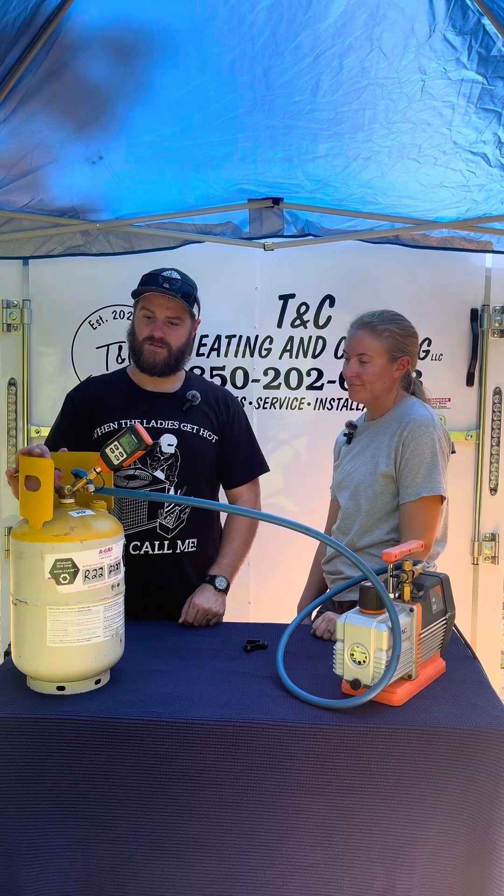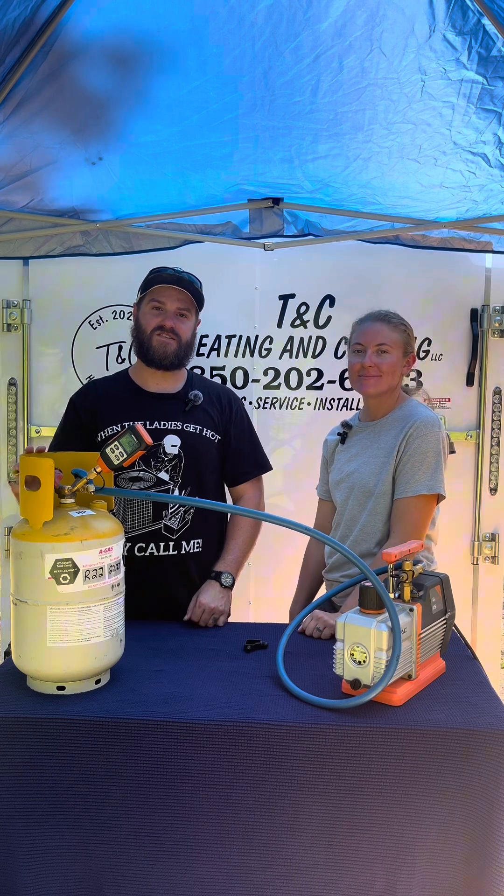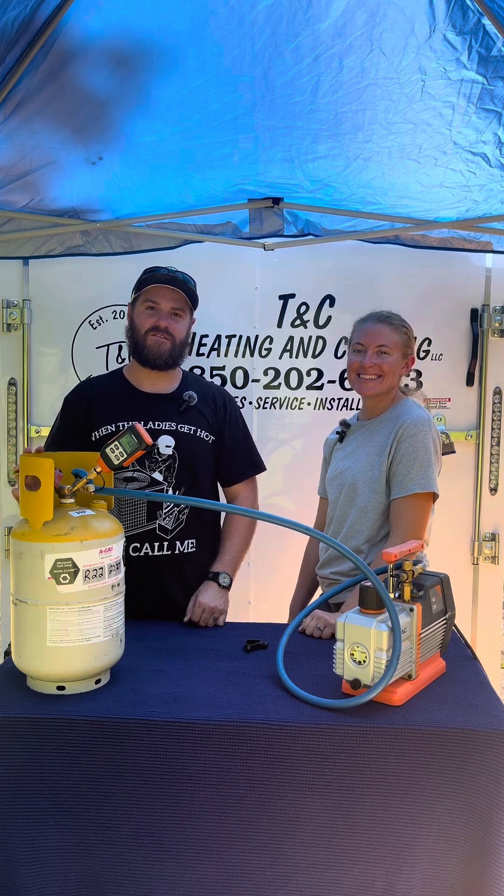You have just prepared yourself a recovery tank for recovering refrigerant. This is Chris and Tabitha with T&C Heating and Cooling. Thanks for watching.